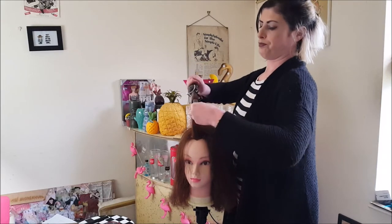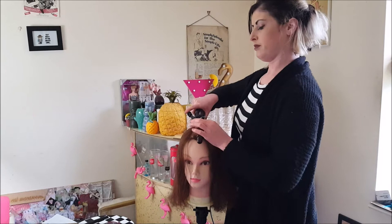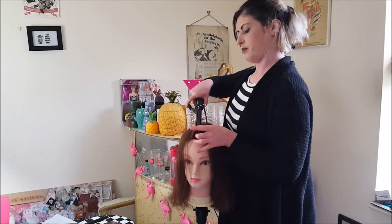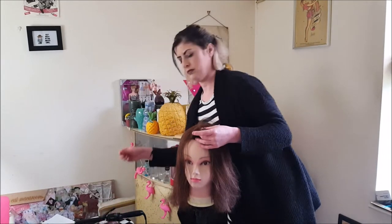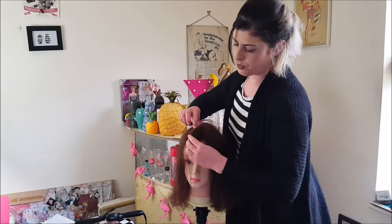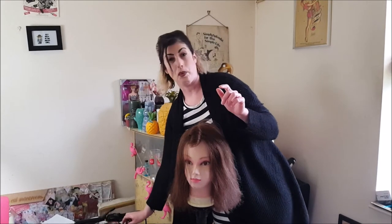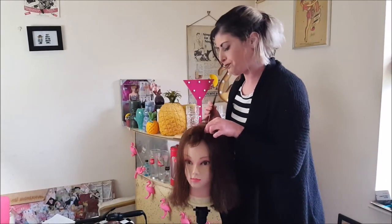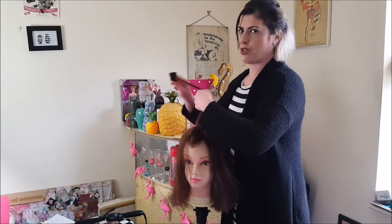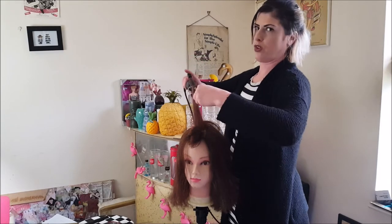Just make sure the tongs are at the right temperature. Once you've formed the shape, just pop in one of your little pintail clips — you can also just use bobby pins, whatever works for you. I actually prefer doing wet sets but they are more time consuming, so it's good to do a nice heated set. It's definitely good for quickness.